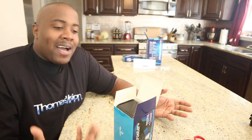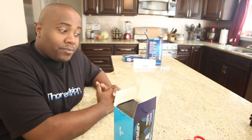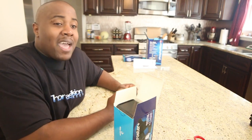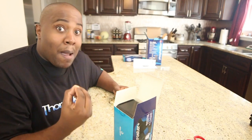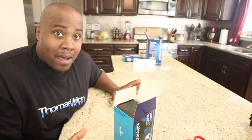I always tell companies: my opinion can't be bought. You can buy some space on my channel to talk about your products, and I'll give you that spotlight if you help me get to MACNA or Reef-a-Palooza. But if I'm personally going to say I love a product, that can't be bought — it has to come genuinely from me.